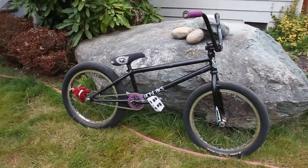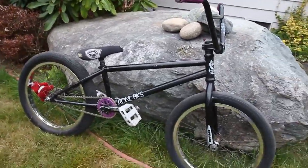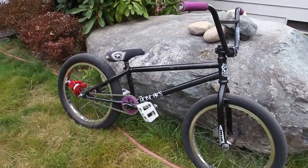Hey everyone, how's it going? We got a bike check today. As you can see, the weather ain't the best — it's all cloudy and cold, so I figured I'd do a bike check today.